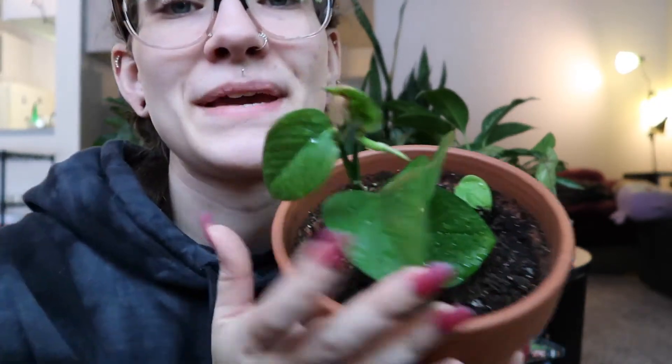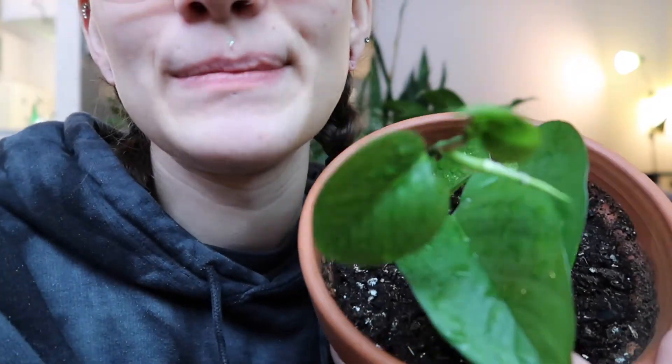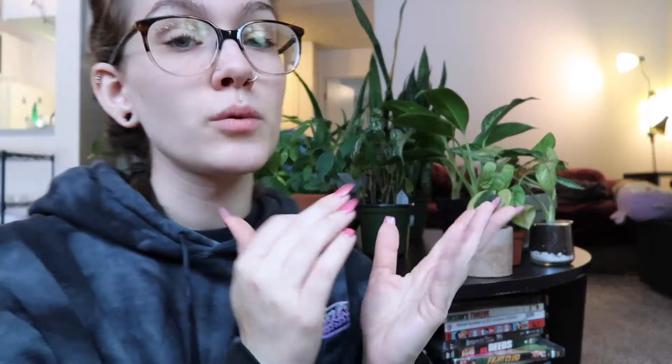I don't know any technical names, but my mom propagated this golden pothos for me. Her golden pothos is so pretty - it's in a hanging pot and it's just hanging down, and it's pretty big and really great.